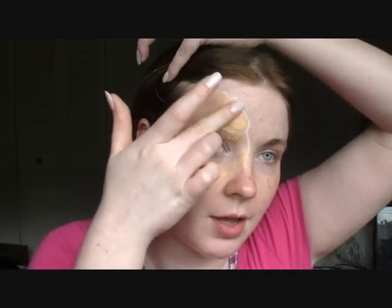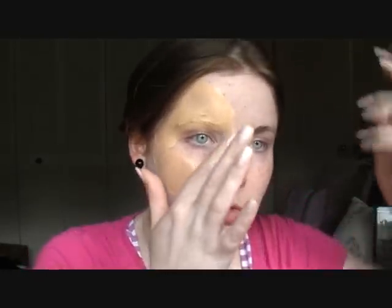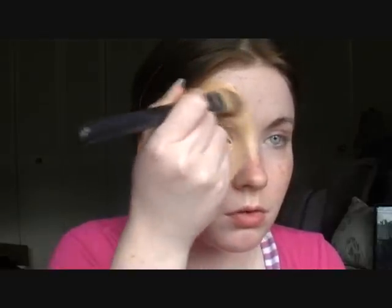For this part, you want to use a very mattified foundation — something that isn't going to be light reflective. Since for the rest of the face we're going to use a light reflective foundation to create a fairy-esque appearance. Go underneath the eye, on the eyelid, and just do a complete full circle. Then use a foundation brush to blend it through so it's not too harsh of a line. I'm going to take my Laura Mercier translucent powder with a kabuki brush and apply this to the area to mattify everything. So we've completely whited out this area.